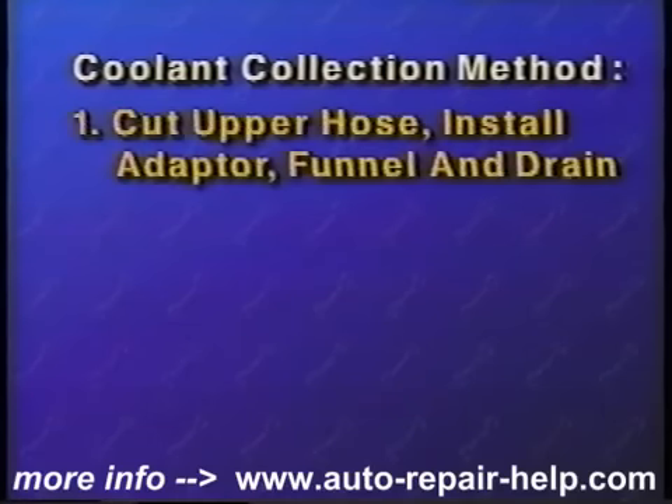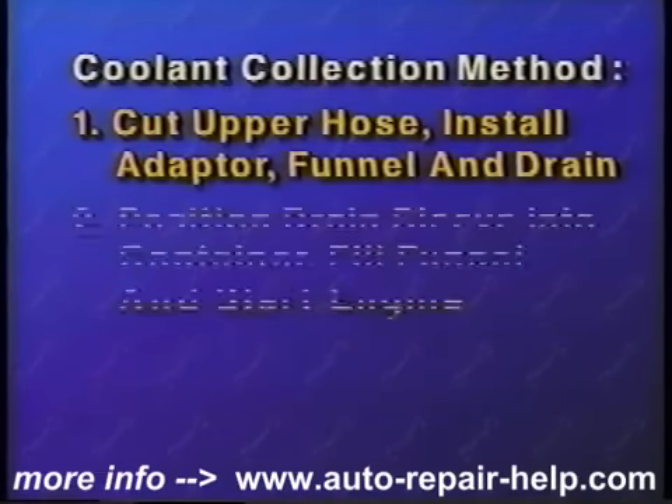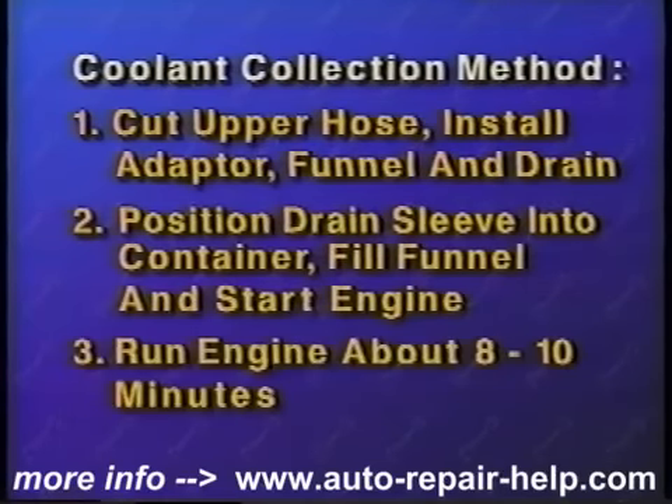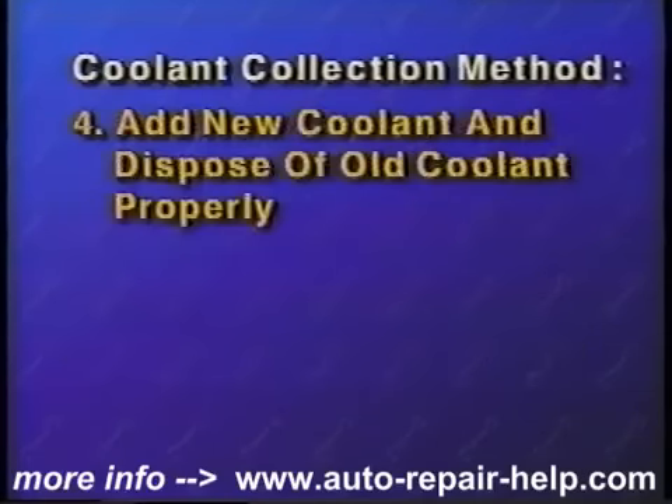If you are collecting your old coolant, cut the upper hose and install the hose adapter, funnel, and drain sleeve. Place the drain sleeve into the container, fill the funnel with water, and start the engine. Run the engine until the specified amount for your vehicle is removed, add new coolant, and dispose of the old coolant properly.